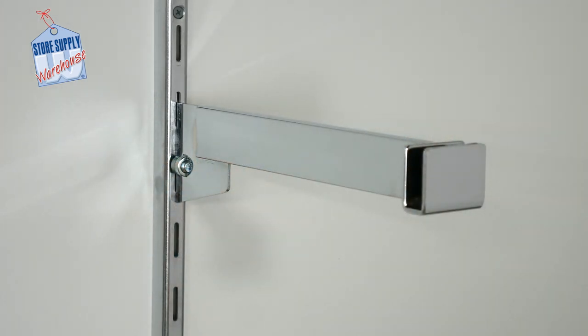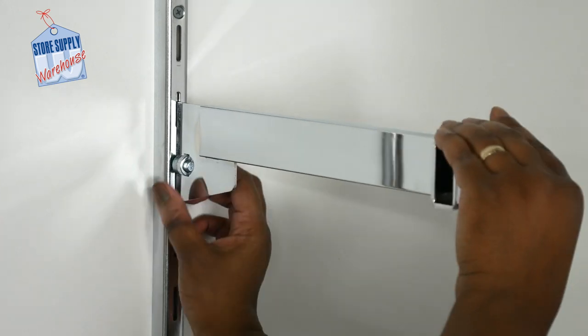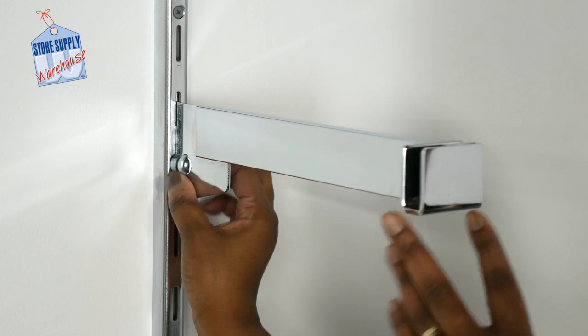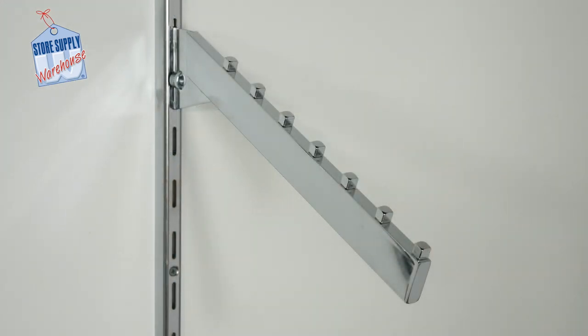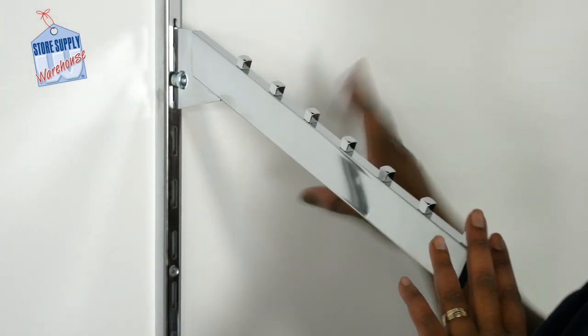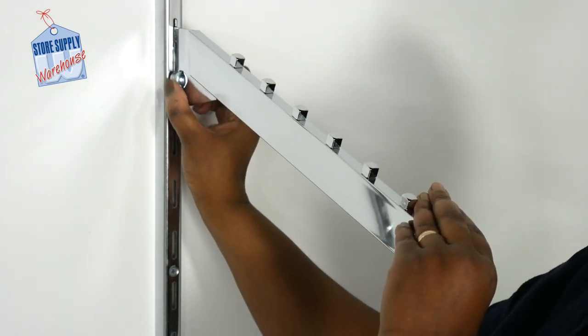The dimensional hang rail bracket holds our one by one and a half inch dimensional hang rail into place approximately 12 inches from the wall. These brackets feature a locking mechanism that is easy to lock into place by turning counterclockwise for heavy-duty standards. The dimensional seven-cube waterfall bracket fits easily into our wall standards. This fixture holds standard merchandise such as shirts and pants with a uniform look due to equal spacing along the length of the fixture.